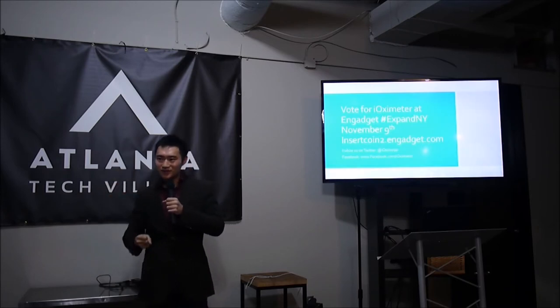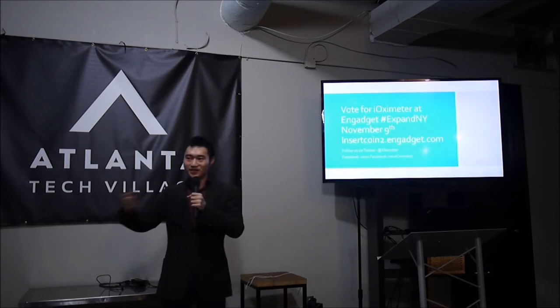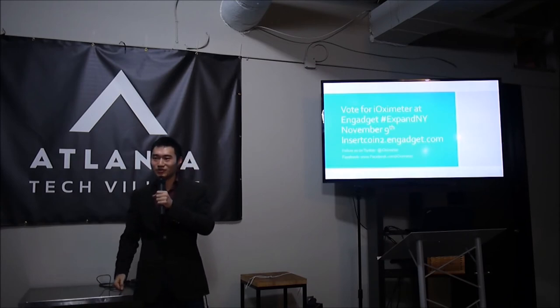Who are your biggest customers right now? We're actually talking to some insurance companies — because of the Affordable Care Act — who are looking to add this to their apps. We're developing an API so their platform can integrate with ours, and they can use it for their telemedicine initiatives to reduce costs.